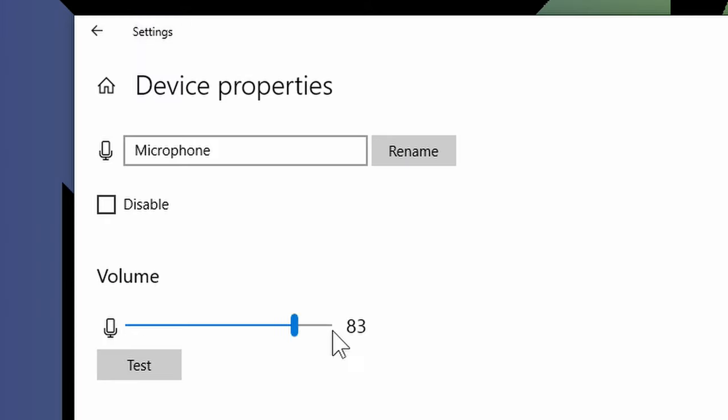Click into Device Properties, then click Test to see the audio signal coming in. I'm pretty far from the microphone, which is why the signal is small. If you boost the input level you'll get more signal, and then the test is complete.